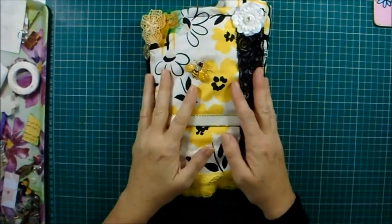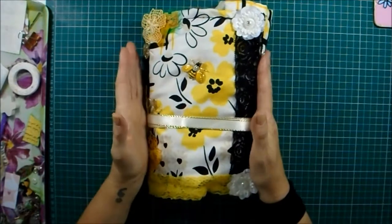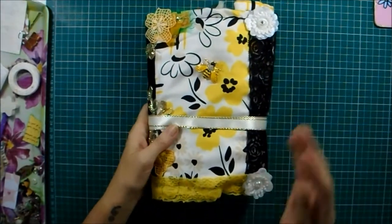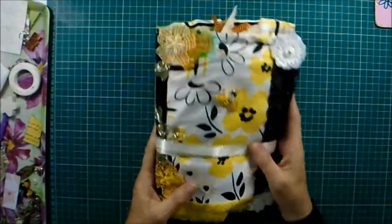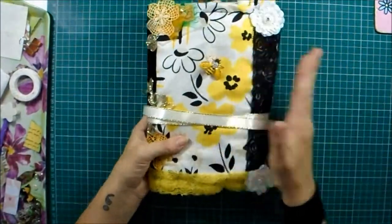Hello my lovelies, welcome back to my channel darlings. If you're new, welcome - I'm really pleased if you've just hopped over for the first time or the first couple of times. Subscribe if you like hanging out with me and I'm sure we'll have some fun. So today I'm just going to show you a flip through of the journal I've just finished.